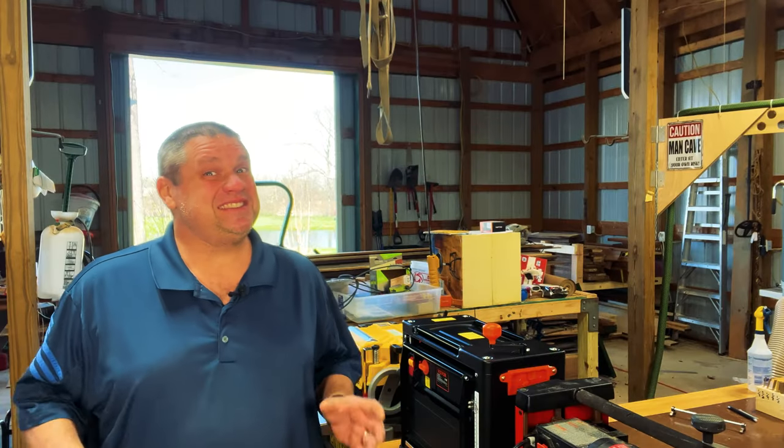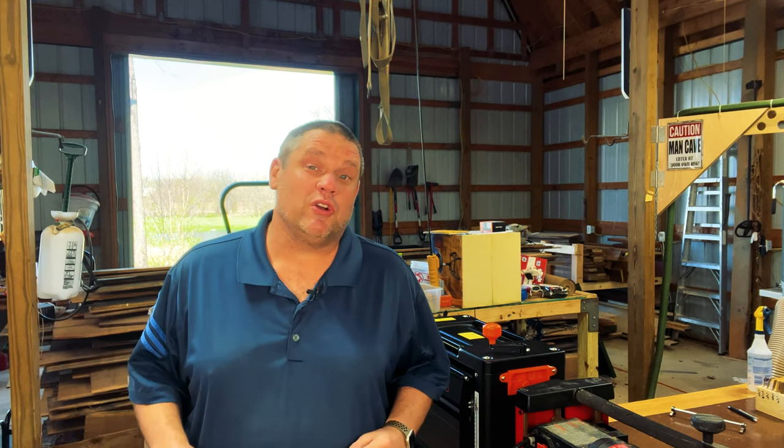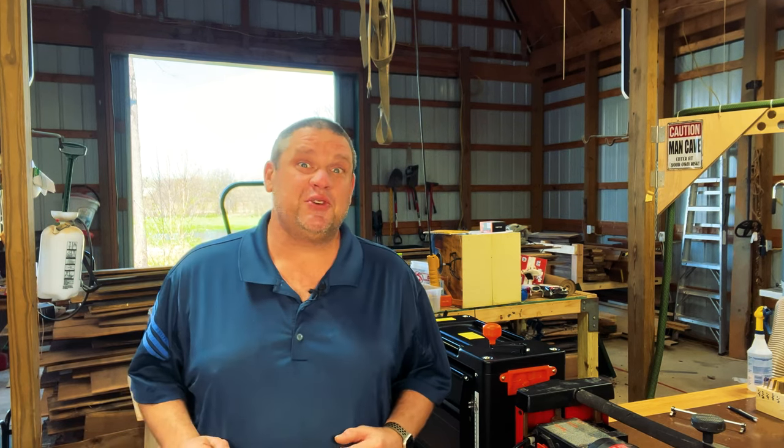If you've been woodworking for a bit you're probably starting to consider whether or not you should get a planer to take your woodworking to the next level. This is exactly what I did after about a year of woodworking once I realized I really enjoyed this craft. If you have questions on whether to get a planer or a jointer first, in my opinion you should always get a planer first — because you can do almost everything you can do with a jointer using your table saw and your planer. But that's not what this video is about. This video is about looking at three different types of planers and figuring out which one might best suit your needs.